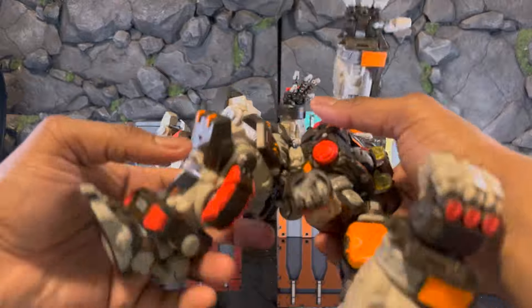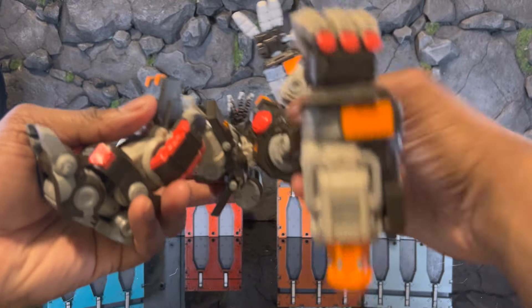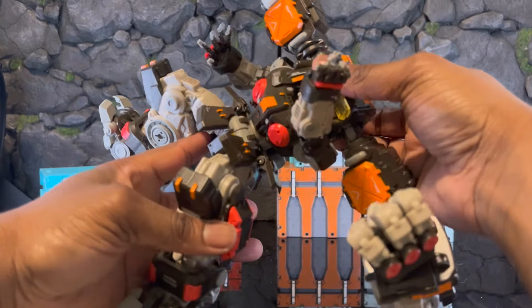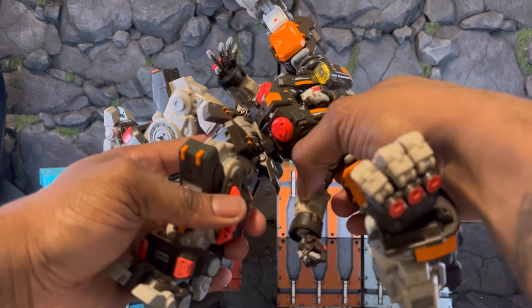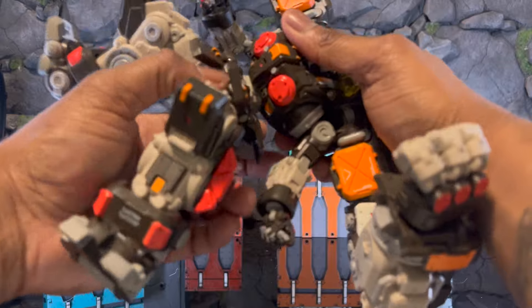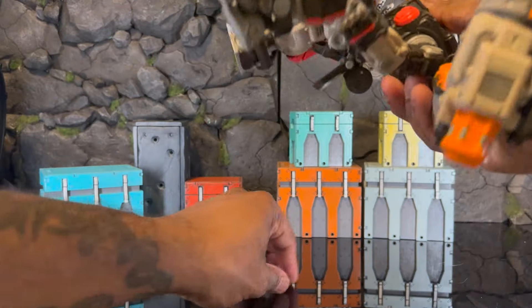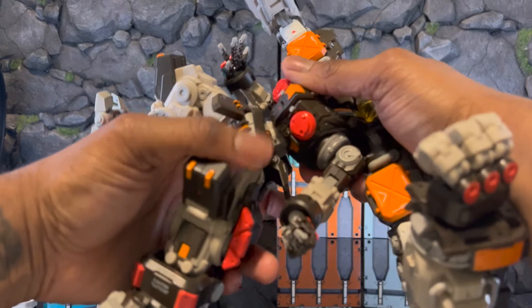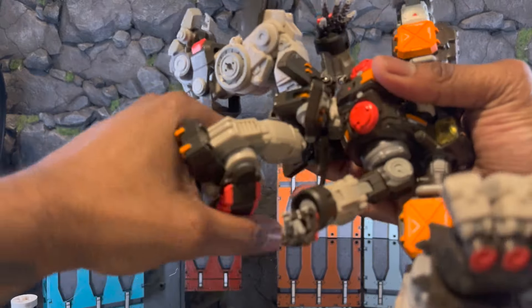If you want crazy articulation — you still have a forward ab crunch just like on Vulcan, and it holds the weight of the whole figure, which is wild. Then you can rotate left and right. I broke that tab off so I'm moving that over, but you can also rotate left and right.